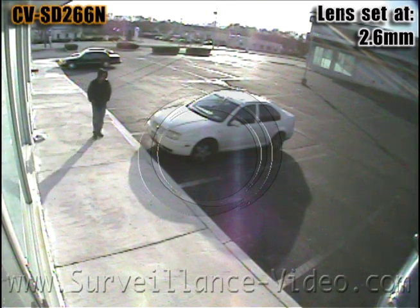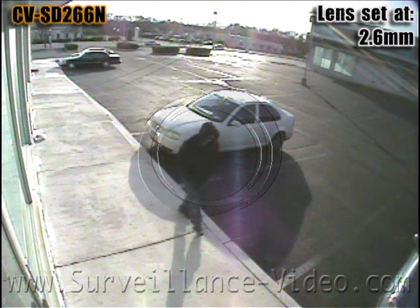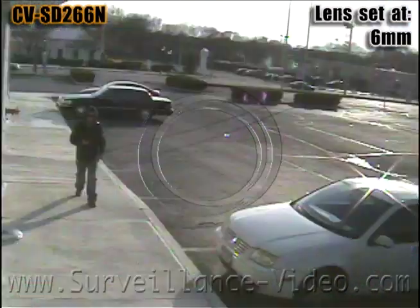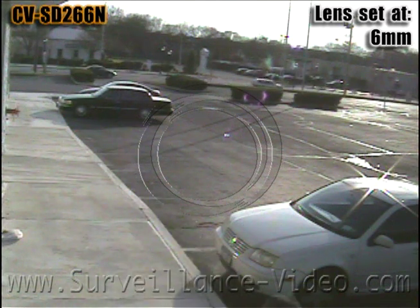The CV-SD266M camera made by Nuveco is an outdoor vandal-resistant dome camera that features a 2.66mm varifocal lens and minimum illumination of .03 lux.